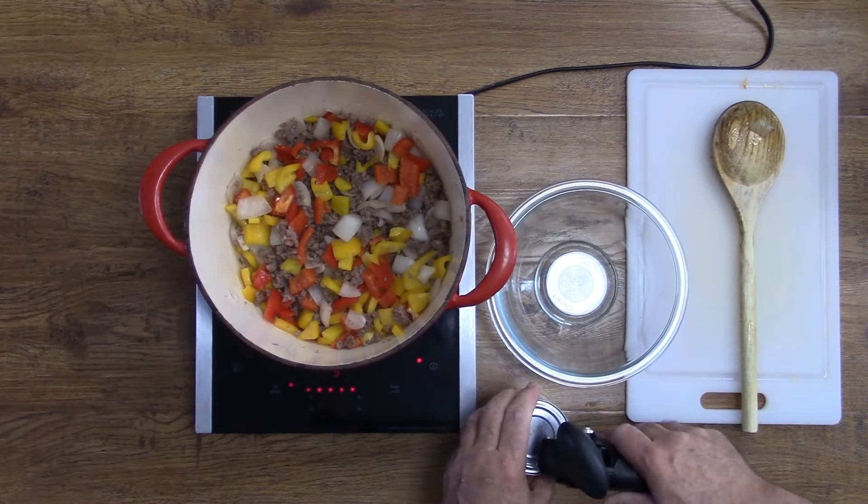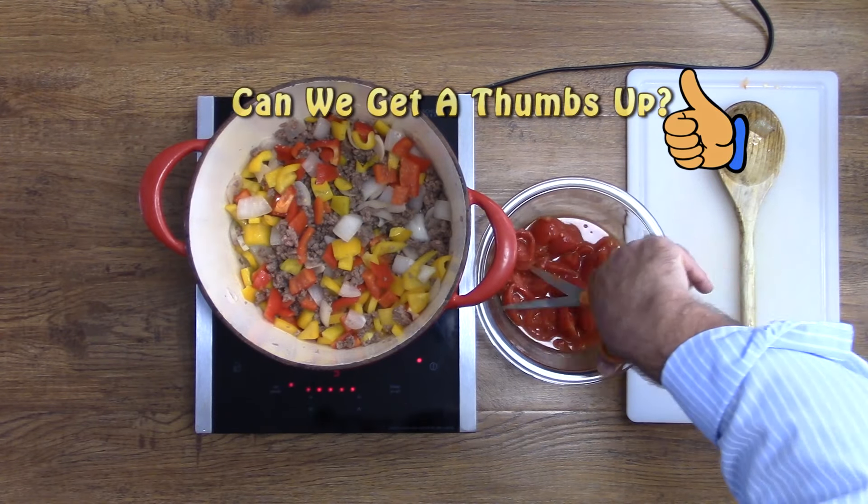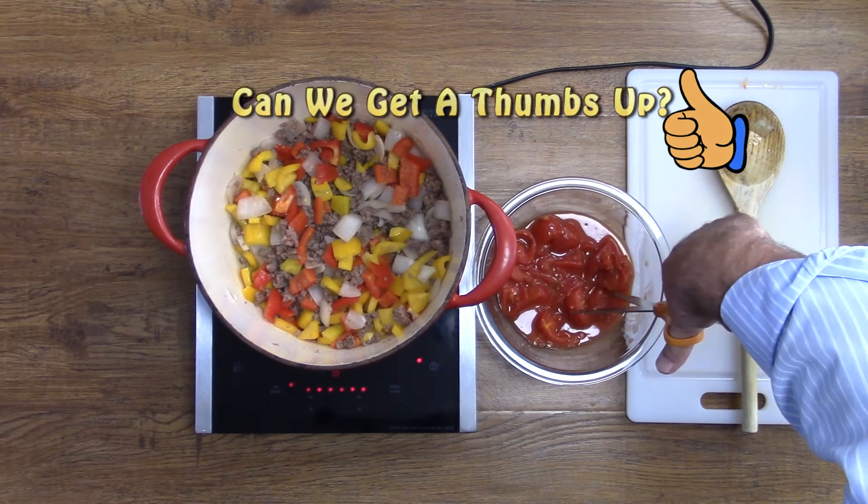Then we're going to add an entire can of stewed tomatoes. A good way to cut them up is to put them in a bowl and use your kitchen shears.